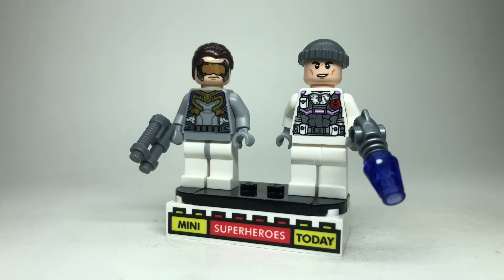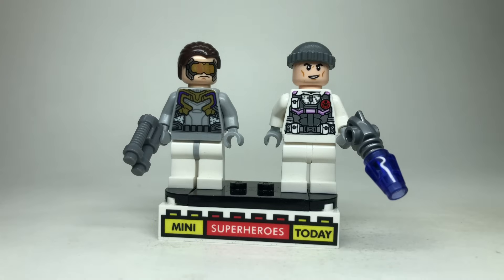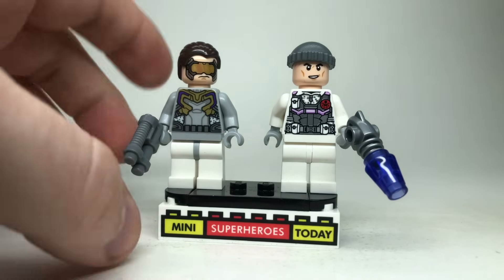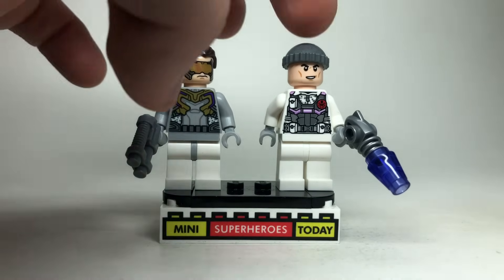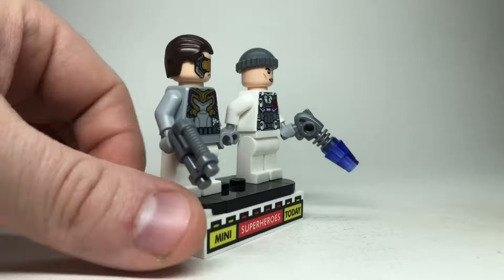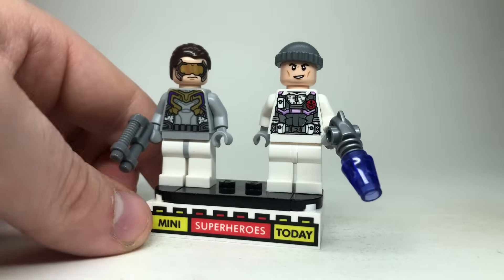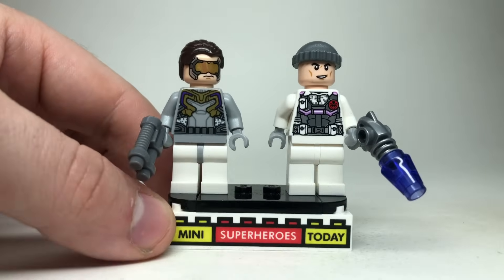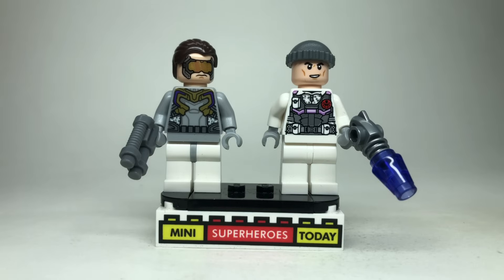Over the years, LEGO has given us two different Hydra soldiers from the opening scene of Age of Ultron — one from 2015 that kind of has the Chitauri tech, and then another one with the Hydra badge from the Infinity Saga wave. I think both are just fine figures, and I think both of these costumes were on set for the movie, so they're both kind of accurate. Whichever one you have, or if you have both, that's what I'd recommend.